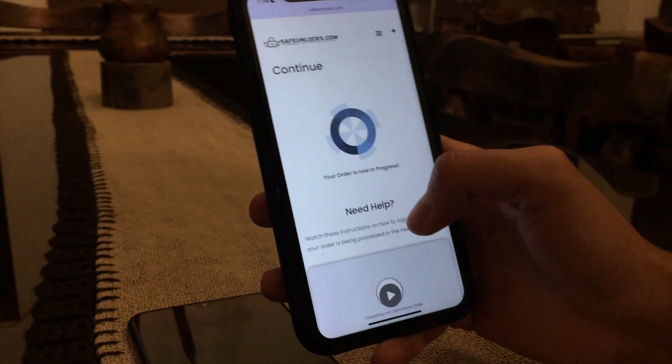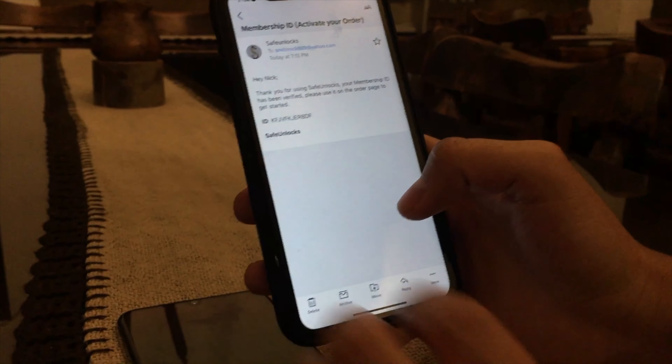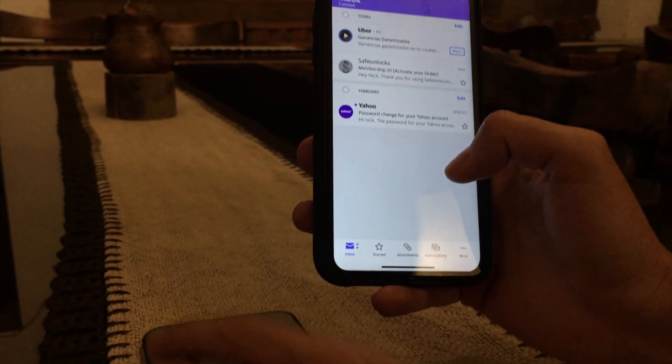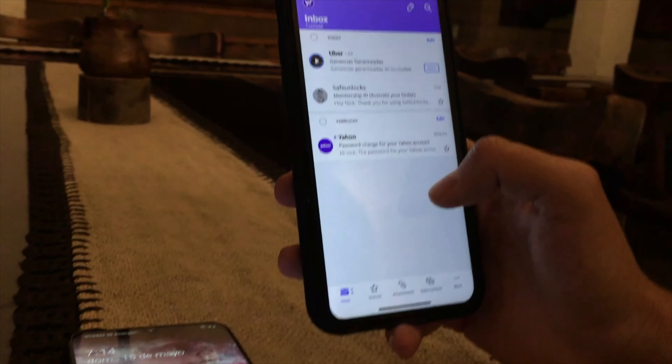As you can see it says your order is now in progress. You might be wondering what the next step is — it's really simple. You will get a confirmation right in your inbox letting you know that the device you selected has been unlocked. In this case, this Samsung device — I'm gonna show it to you in just one second.